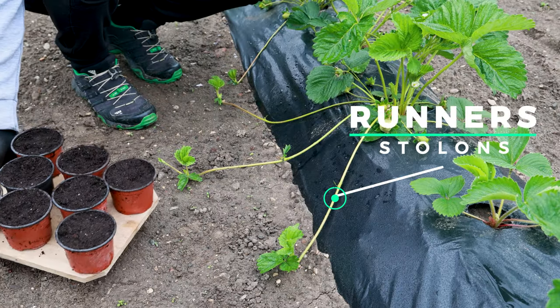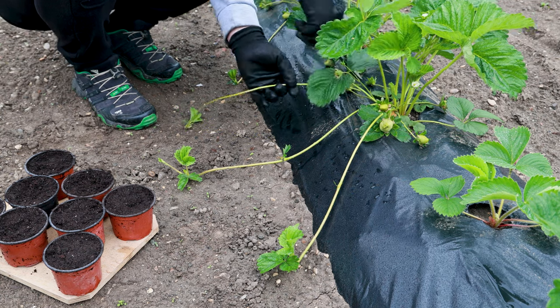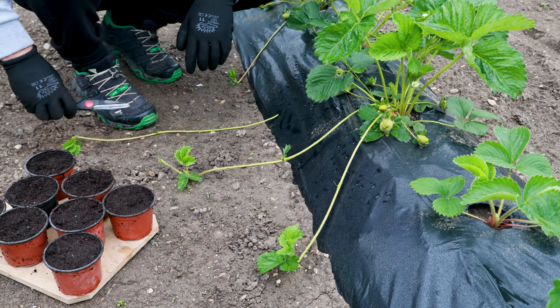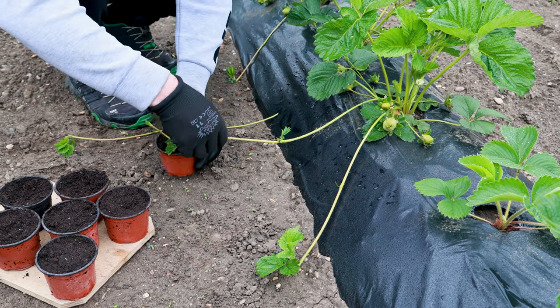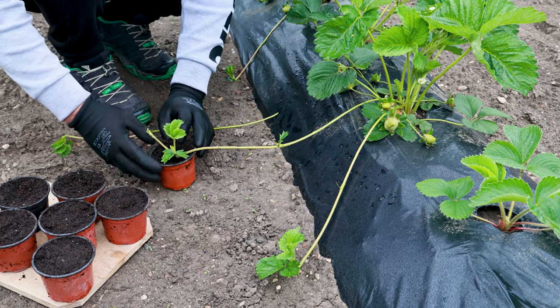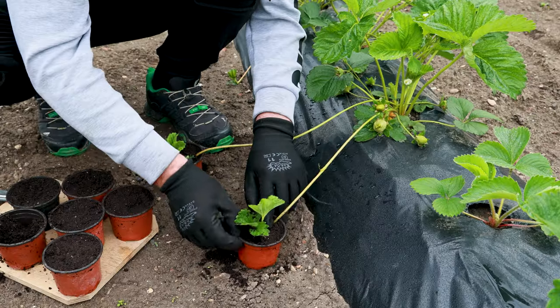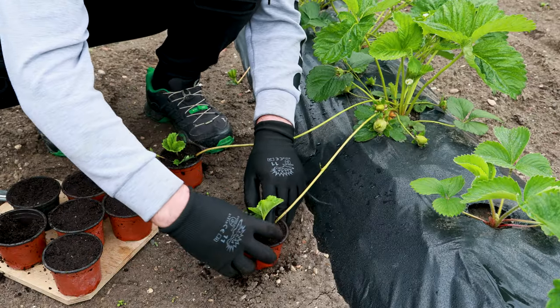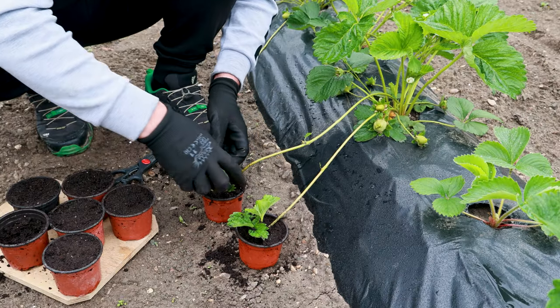Already in the spring, when the runners or stolons start, we can place small pots for the new bushes. They can stand there until autumn, and then it is best to transplant them to a permanent place where they will grow. Already next year, you will have identical bushes with lots of juicy fruits, provided you follow the same steps as in this video.